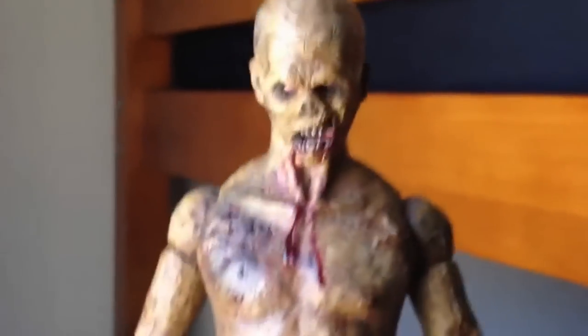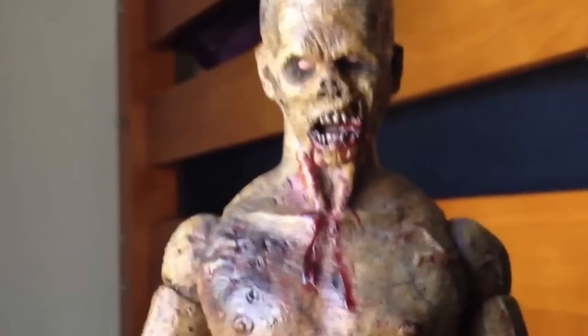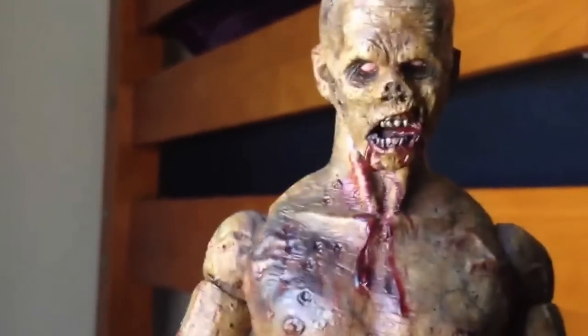What's good, it's your boy. Back with another review — it's been a long time since I did one of these, but thanks to fan requests. I asked you guys in my last video if you wanted to see a review on this zombie, so here we go. This is my escaped zombie.